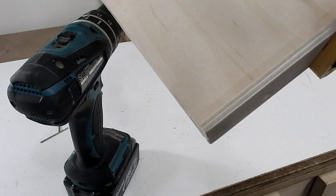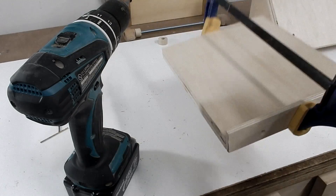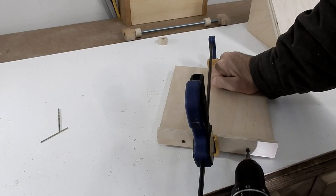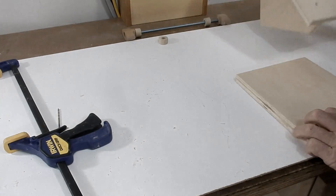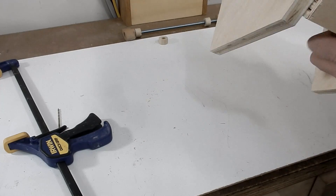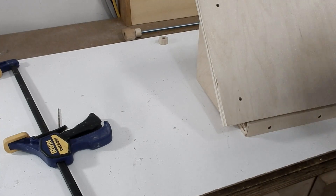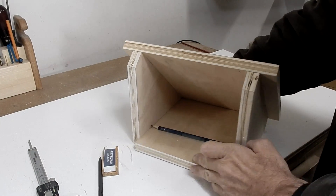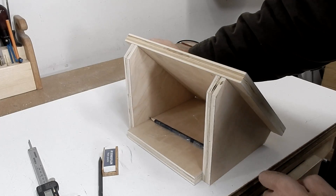For the bottom board I just have to add this small stop block. Now I have to make a slot in both sides here, and that'll be for the clamping device.